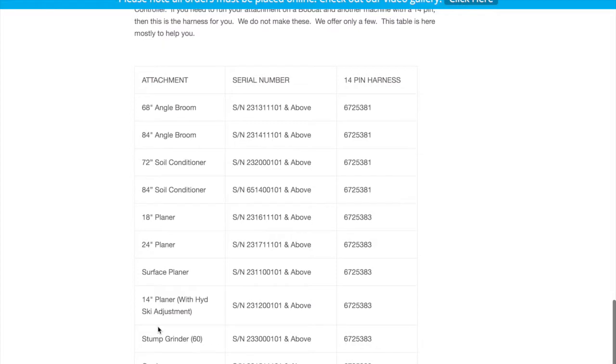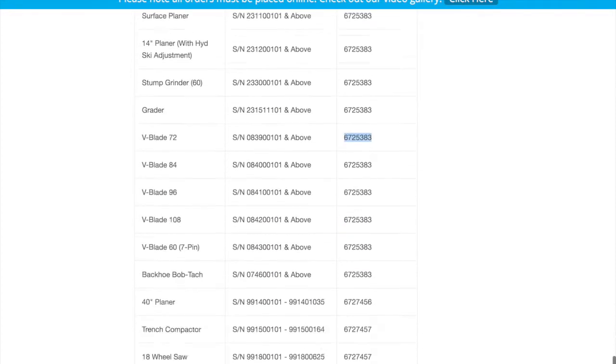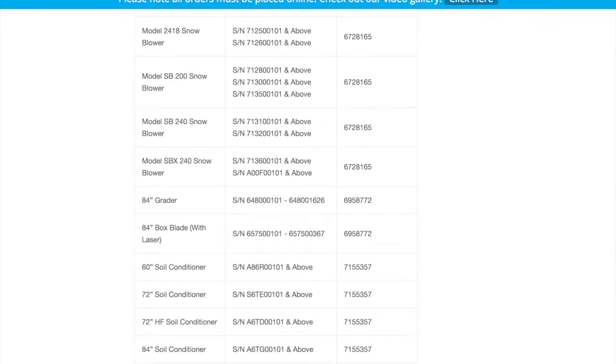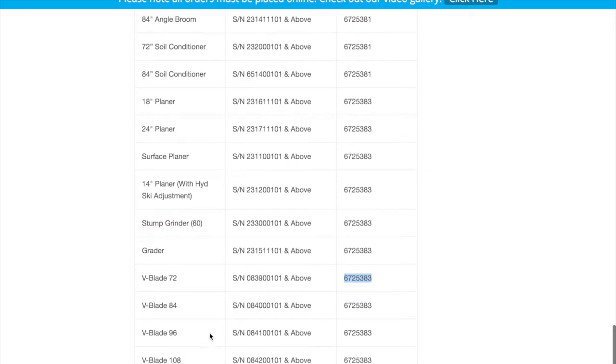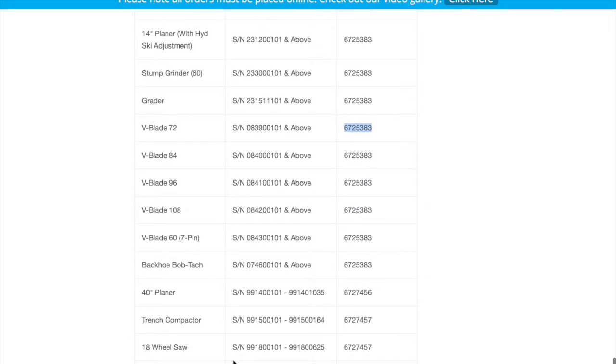You scroll down to — let's just say it's a V-Blade. Go to the V-Blade, verify your serial number, come across here, and here's a selection. We do not sell these. There are a couple of these different harnesses that we make available to go with our supercontrollers, but the majority of these harnesses we do not sell.